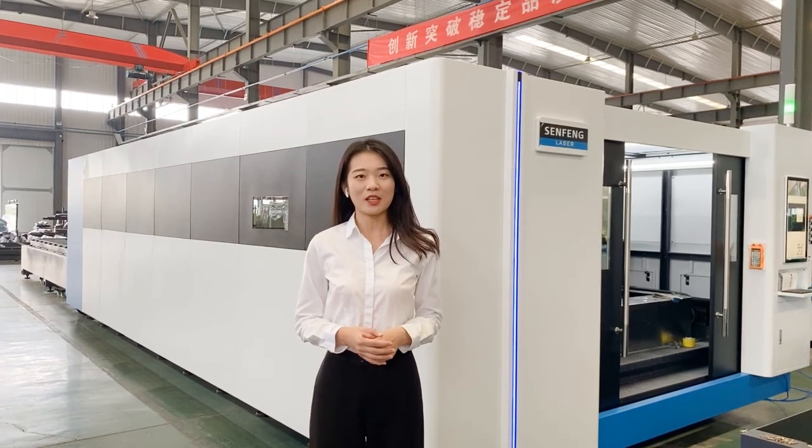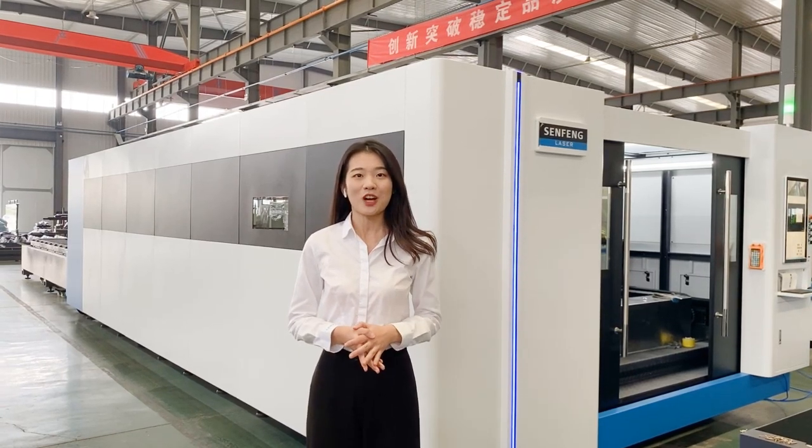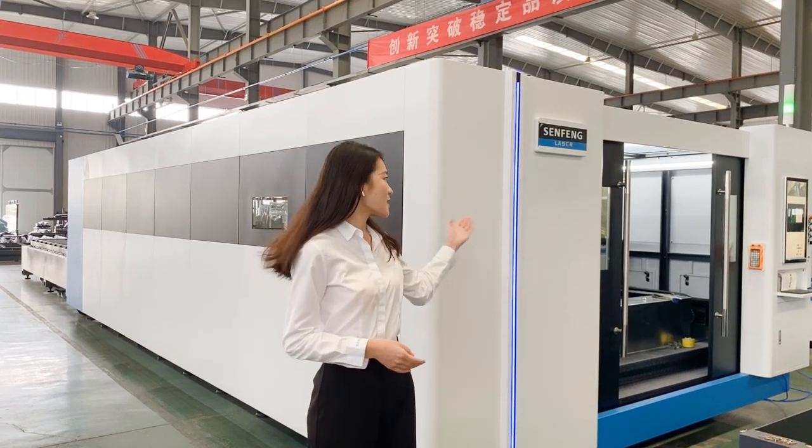Hello everyone, this is Josue from Symfone Learning Laser. Glad to be here to show you our wholesale 5-axis cutting machine, HS model.